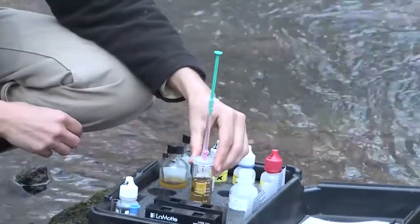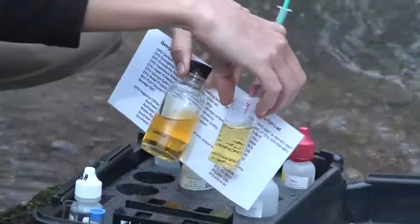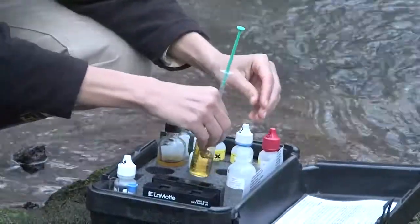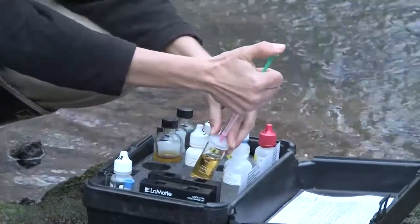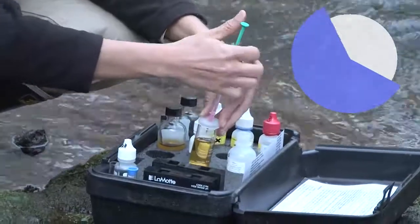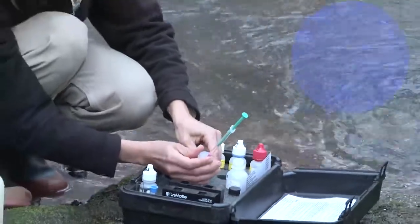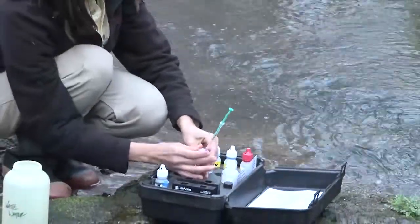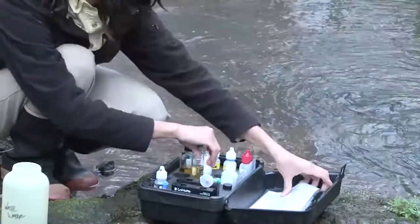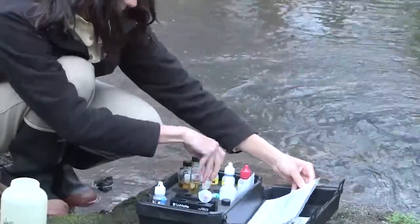Tara adds one drop at a time and mixes the solution after each drop, until the liquid becomes a pale straw color. When dissolved oxygen levels are high, it will take more drops to reach this color, and you may need to refill the titrator with more sodium thiosulfate. With the titrator still in place, she carefully removes the cap and lays it on its side to keep the cap clean and not lose any of the chemical.